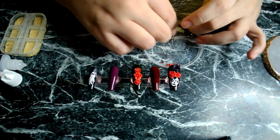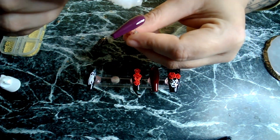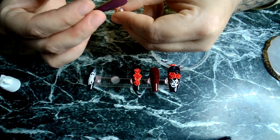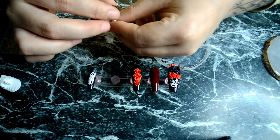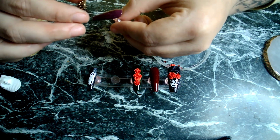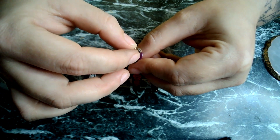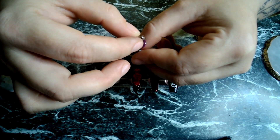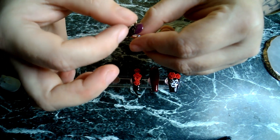Now for the purple one, we are going to stick the hand. I want to stick the chain down as well, but first things first we'll work on the hand. I've got to stick it to the nail without it sticking to me.